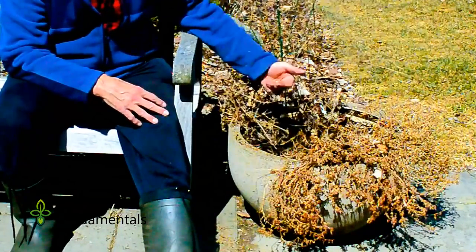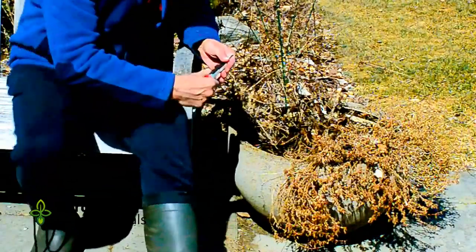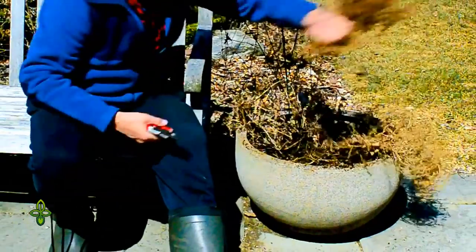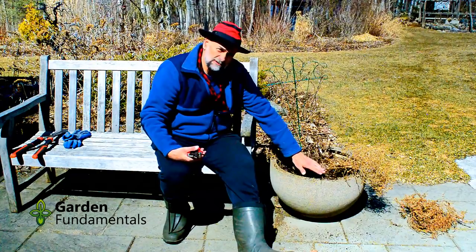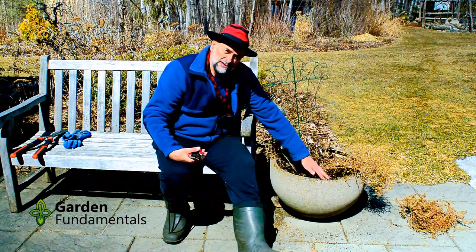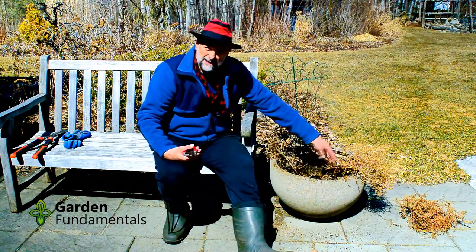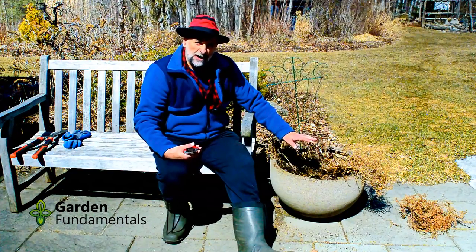In fact, even better than pulling it out is just to cut the top off. Leave the roots in here because the roots will slowly decay and add more organic material to the container and feed the plants. You're not disturbing the soil, so any soil organisms in there aren't being harmed. Then I just plant. Stop buying new soil. Use some of your garden soil. Reduce the amount of watering you're doing. All of that is better for the environment. Happy gardening!